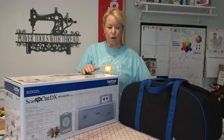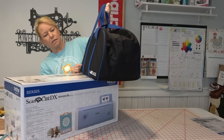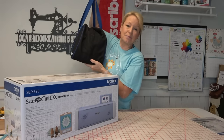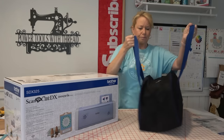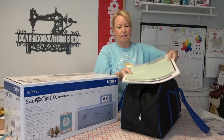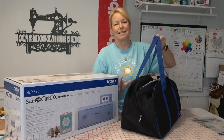I got that project book, and then I also received this luggage piece right here. It's got Scan-N-Cut DX embroidered right down there in the corner. So this is a nice tote bag. My old CM650 is in here — I need to get it cleaned up and all the mats and everything. This is the perfect size to carry the Scan-N-Cut and your mats. They're about the same size, the CM models and the SDX models.